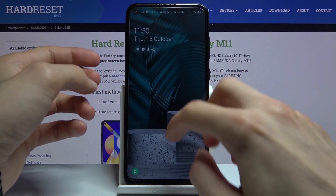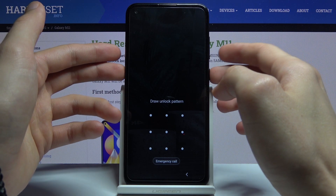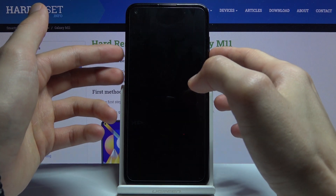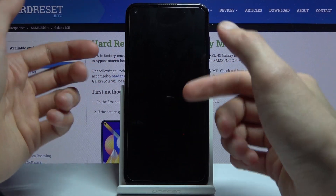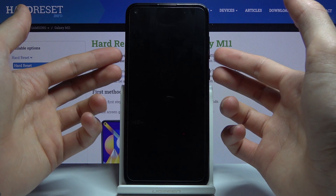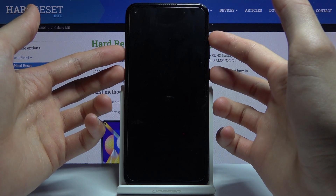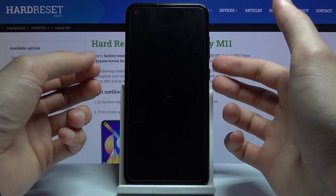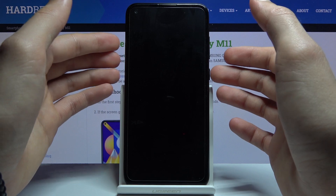To get started, you want to get to this screen, then hold the power key and volume down together. Keep holding both until the screen turns off. Then hold for about a second or two longer, and then switch from volume down to volume up. You'll be holding power key and volume up, and this should take us to recovery mode.